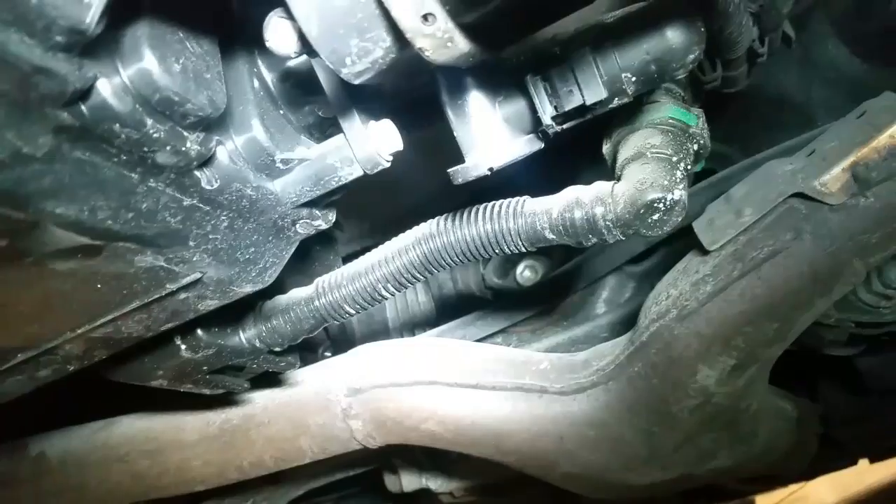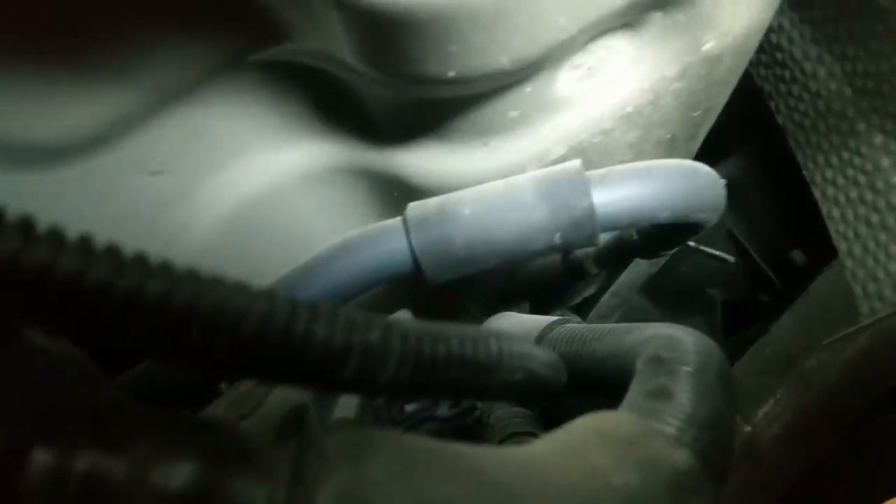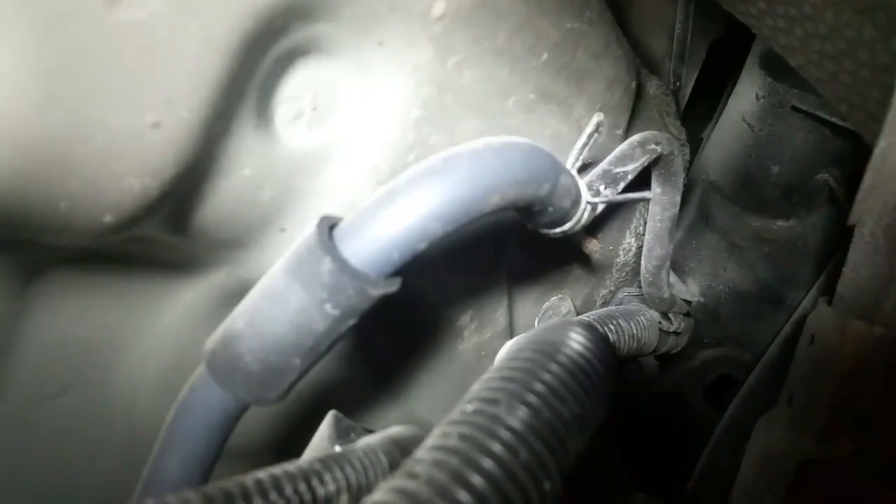I went ahead and inspected all the hoses here, making sure there was no cracking or anything like that, and I noticed everything was perfectly fine. I made sure this upper hose right here doesn't have any cracks, because that will also cause the check engine light to come on. Everything was fine here.